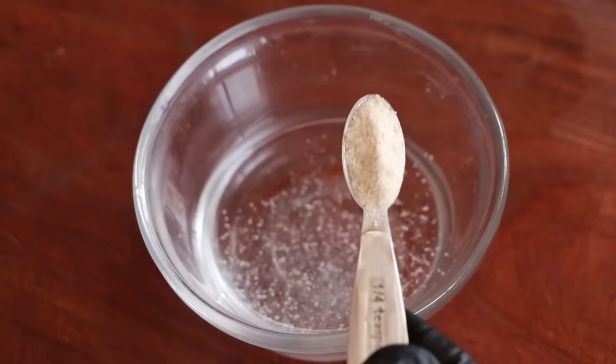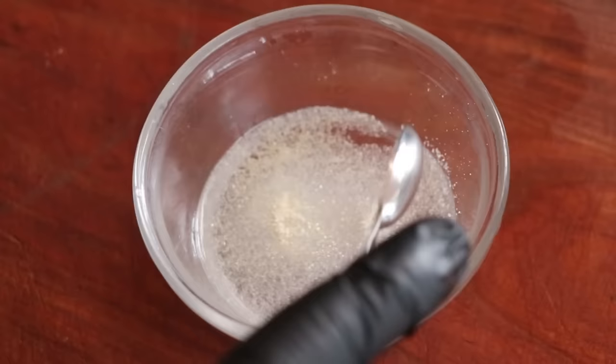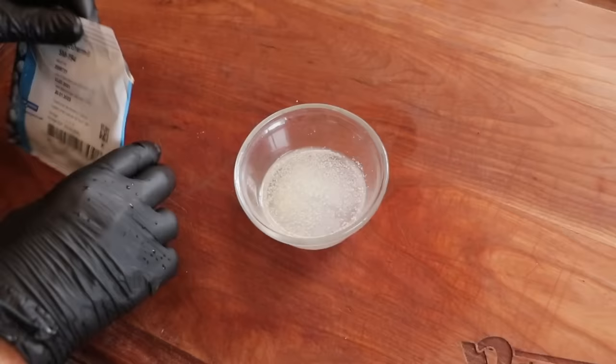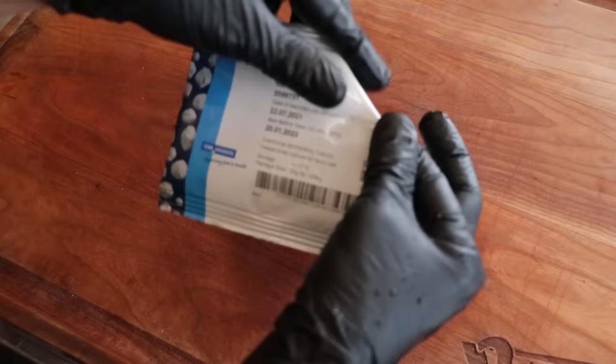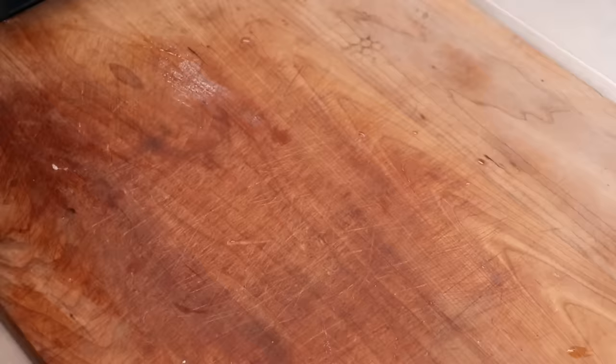We're going to pour the starter culture into the spoon and place that into some distilled water. This is going to wake up the starter culture and allow the bacteria to become active, so by the time we add it to the meat, the bacteria will immediately get to work. They're going to start eating that dextrose and the fermentation process will begin. That's going to go back in the freezer — you always want to keep these starter cultures in the freezer. As for the prepared starter culture, let it sit on your counter for 30 minutes, and after 30 minutes it is ready to use.